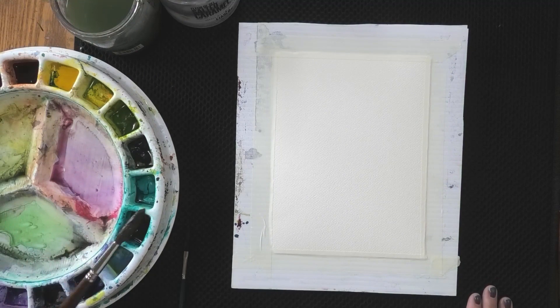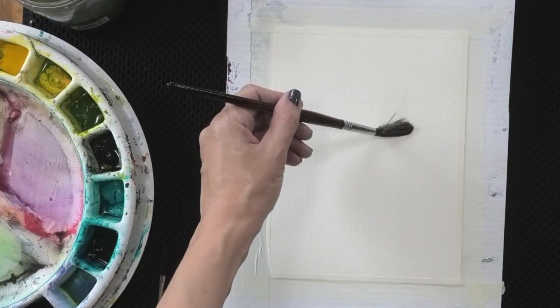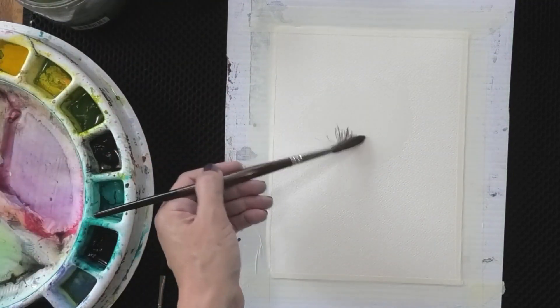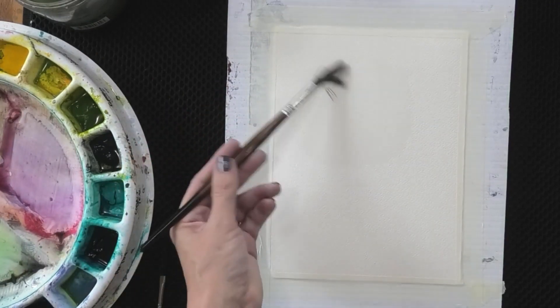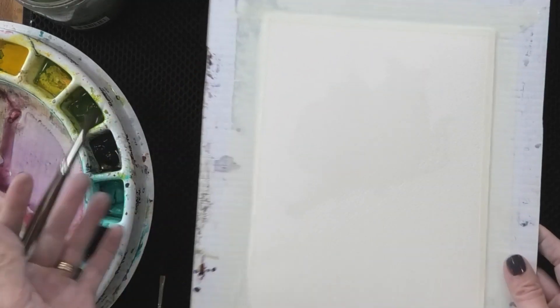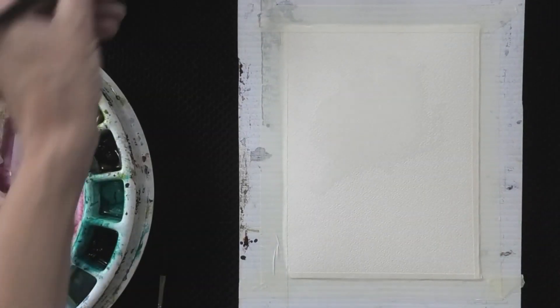We're going to start by wetting our paper and painting a flower shape. I like to use the side of my brush and create kind of a cup shape with my water and watercolor brush. It doesn't have to be — in fact it's better if it's not — a perfect cup shape. It's nice to have a little bit of messiness there. You can see it's nice and shiny wet.